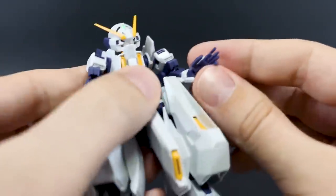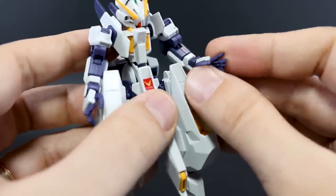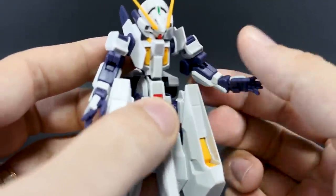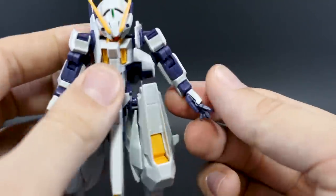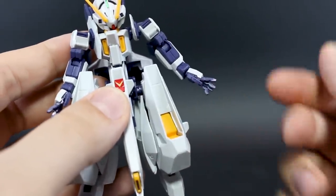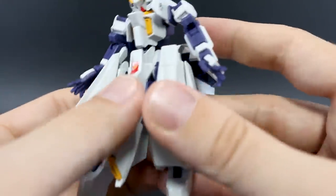For the hands, we have a very stylistic hand that is very iconic to the artwork of the Woundwart. I'm really glad those are included rather than just standard HG holding hands — it's really cool to include these. Of course, the fingertips are supposed to be red; you'll have to paint those yourself. There'll be a lot of little detail painting that you'll have to do on the kit in general.